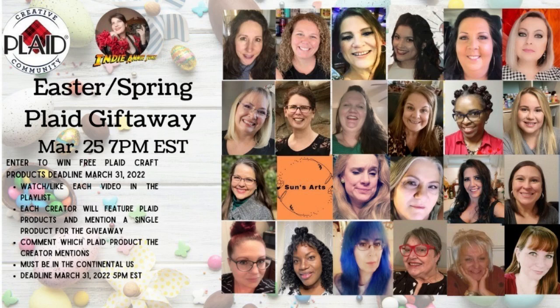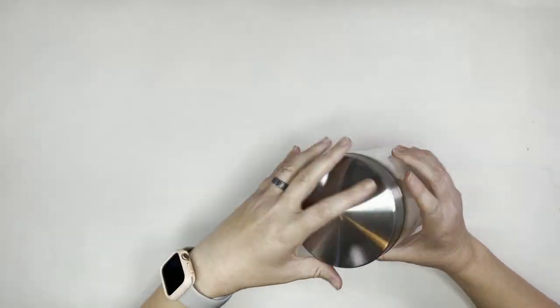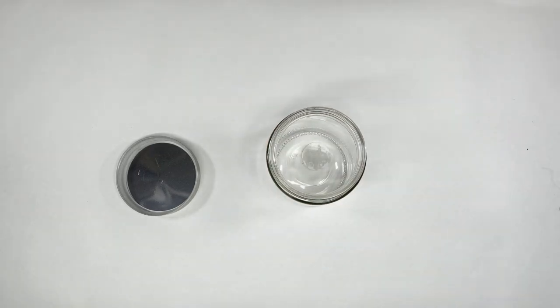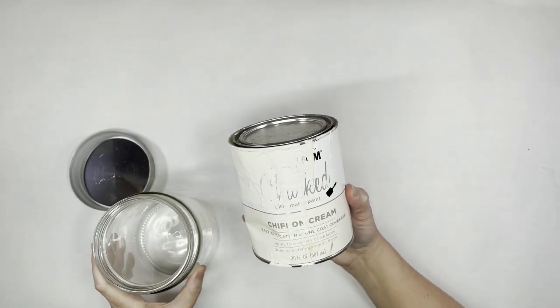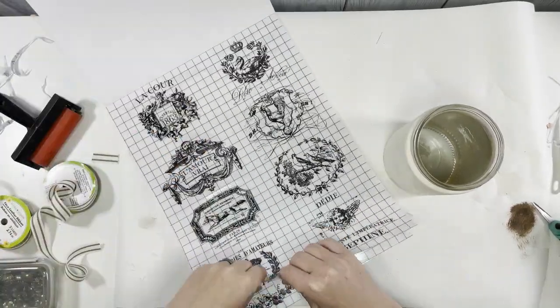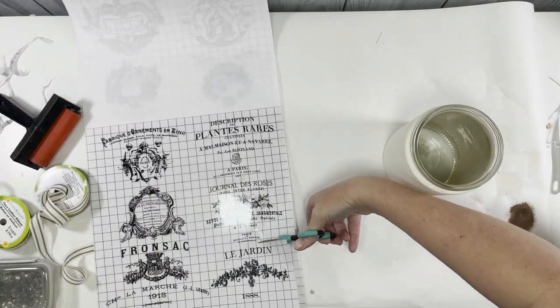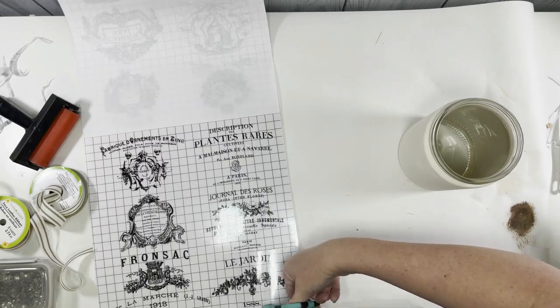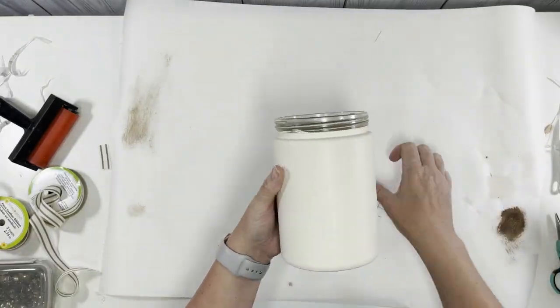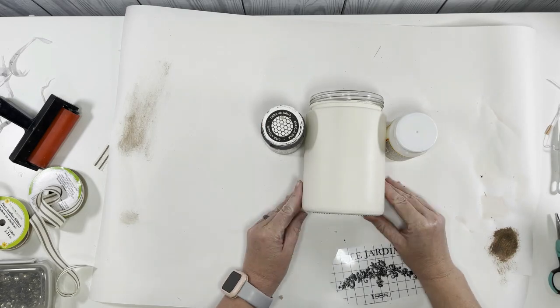Today is part of a plaid collaboration — we're all in a playlist together. Don't forget to comment a secret word, which I'll mention momentarily, to be entered to win some plaid products. Now on to our next project. I have this container from the Dollar Tree that I painted months ago using Rust-Oleum in the color Chiffon Cream — Milk Jug is also a good option. I'm going to take one of these IOD transfers to bring it into that French country, shabby chic look.